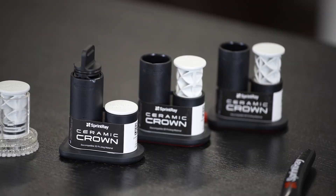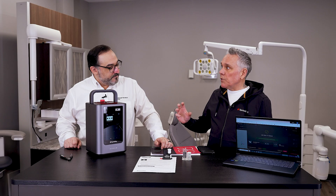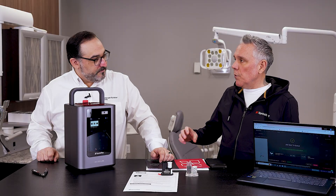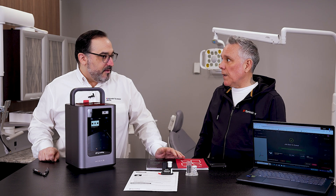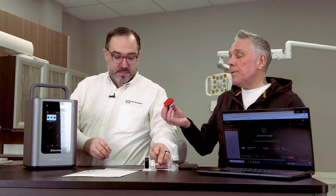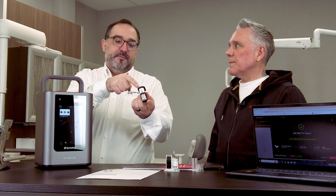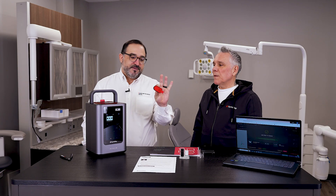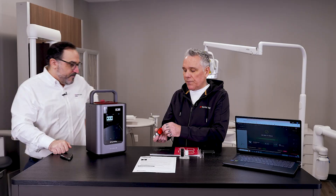The next step is to grab your Sprint Ray capsule. This is a 3D Press stereolithography system. Traditional printers slice, slice, slice and cure each line. This is actually shooting a 3D image through the resin — and I bet that's better for accuracy and speed, right? You're not having to go through all of those multi-layers. Everything you need is right here — you're not getting your fingers or gloves sticky. The build plate is even built into the cartridge.